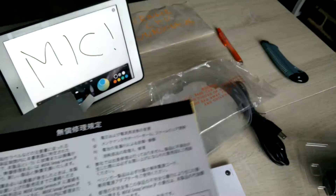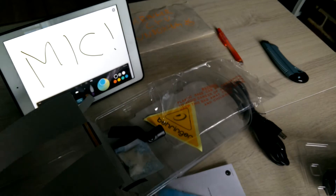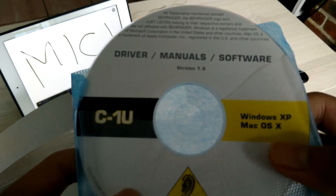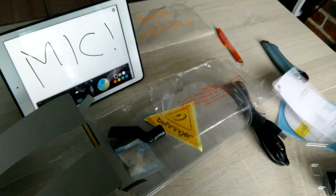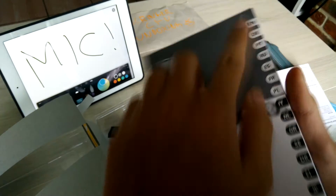We also got warranty cards here — this is what you can and can't do if you want a warranty, so I gotta keep it. Next, a CD with driver, manual, and software. It mentions Windows XP, whatever. We've also got service information, a user manual in different languages — Japanese included.